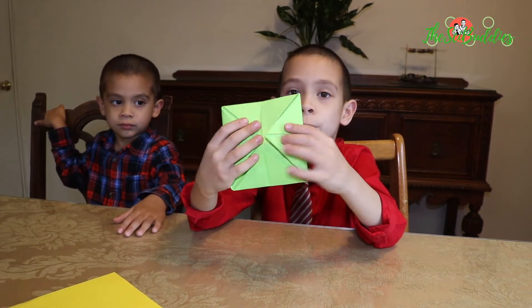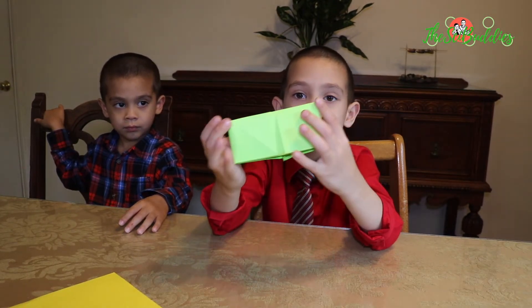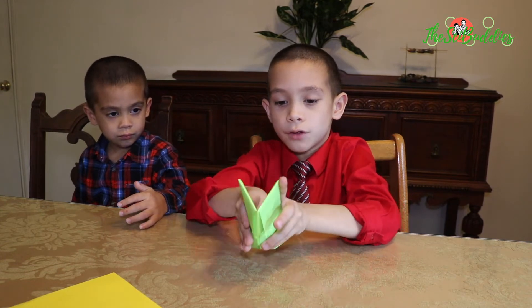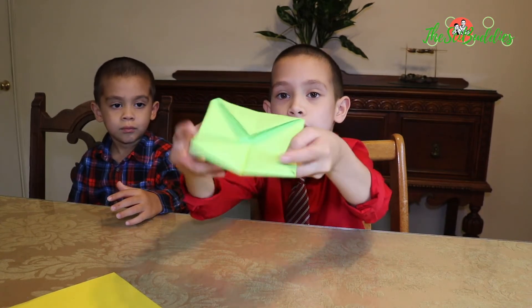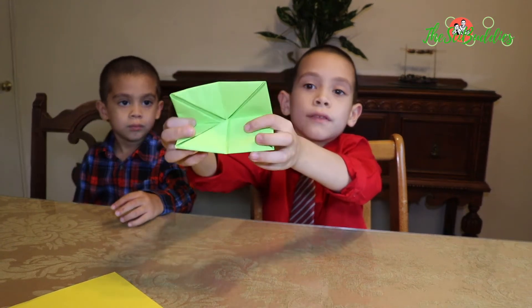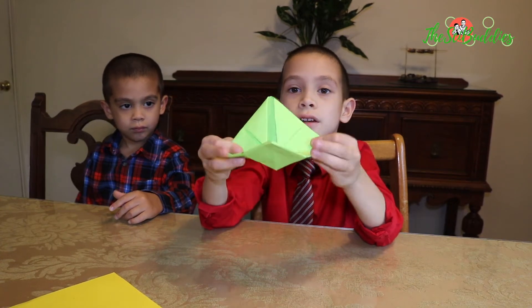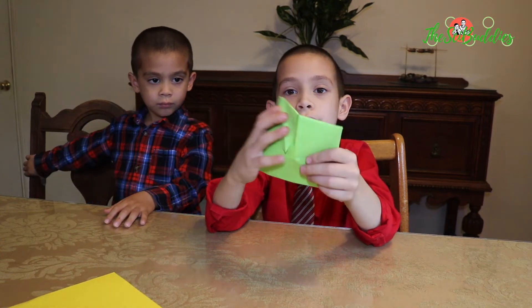So from here, you fold it into this shape. Then you fold it back out into this square. And you fold it, and you fold it the other side. So what you're going to do is fold it this way, fold it this way, then fold it this way — that will make your triangles. Then you want to fold it into a triangle shape, and then you do the second triangle shape.